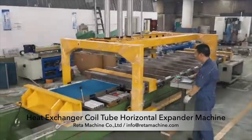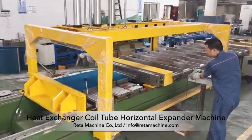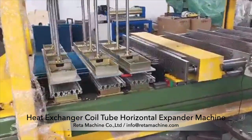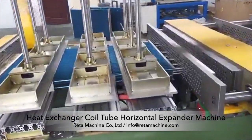This is our CNC horizontal expander machine. The machine adopts a horizontal layout. Manual loading and unloading is standard, and an automatic loading and unloading system can be optionally configured.